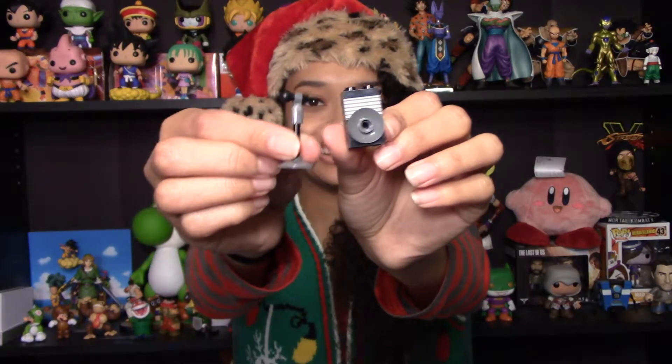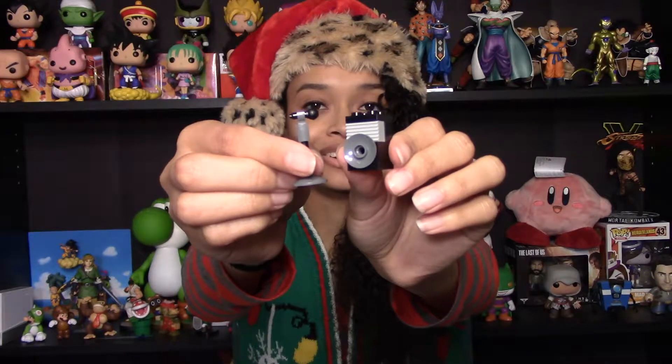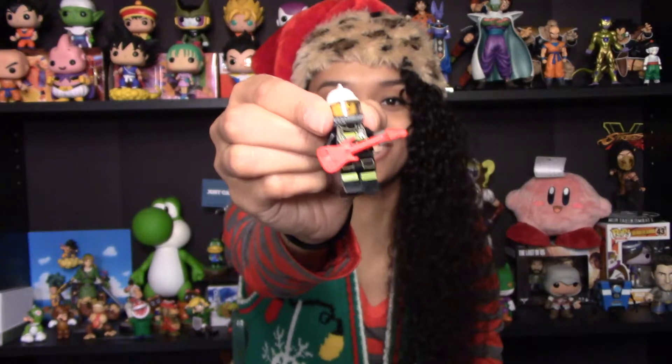Alright, so behind today's door we got our amp, and then we also got the microphone and stand. And they include a second microphone, so if we get another minifigure in this calendar, we can give them a microphone too — and they can join in with our lovely Rescue Worker from yesterday and her bright red guitar.